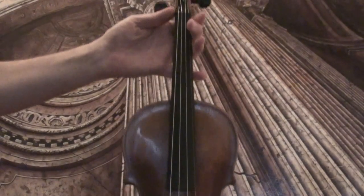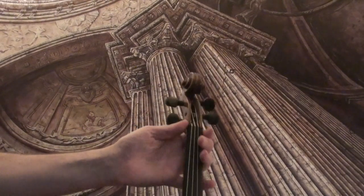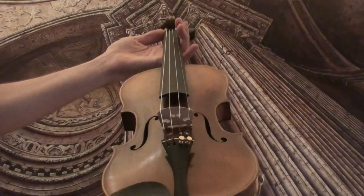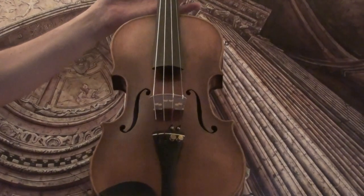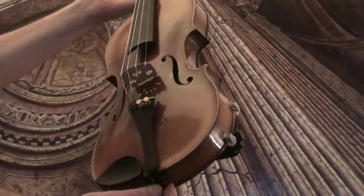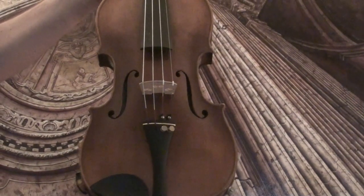In our workshop the violin received a new setup with new ebony pegs, a newly fitted elder ebony tailpiece, elder chinrest, a newly fitted bridge, new sound post, and new strings.